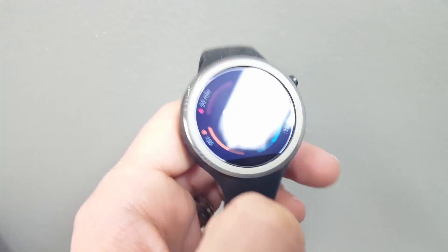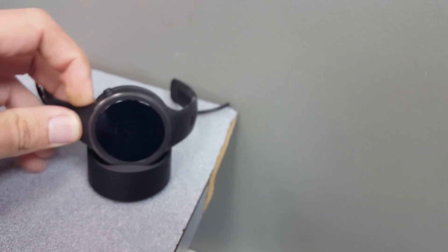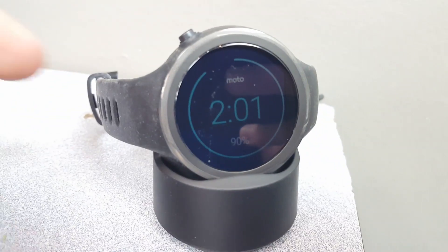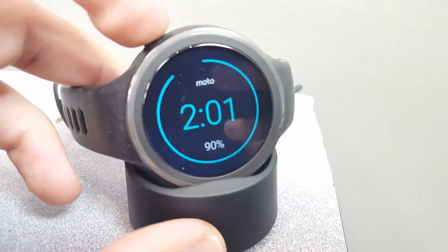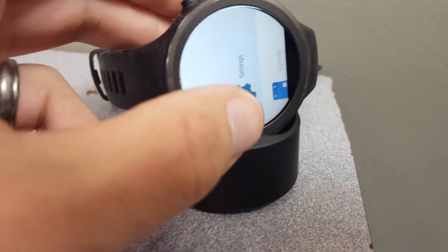So let's take the watch and put it here on the charger. And we can see it's charging on the little charging screen. So the trick here is to hold this power button down — that actually forces the menu to come up even though it's on the charger. Usually you can't get to this otherwise.